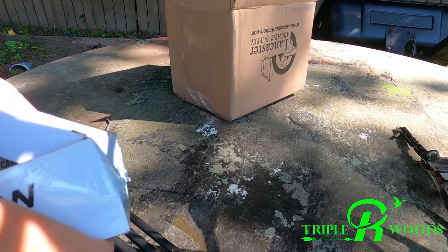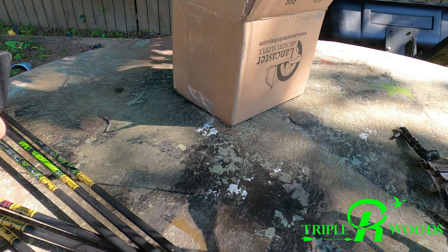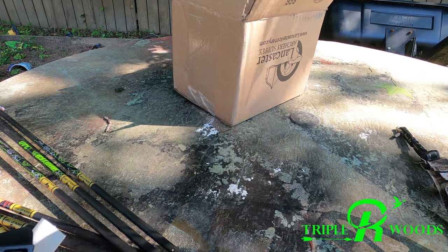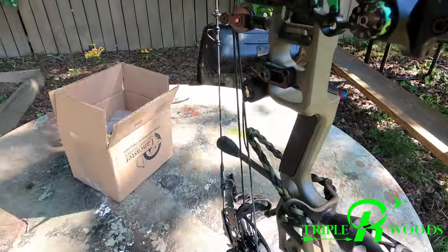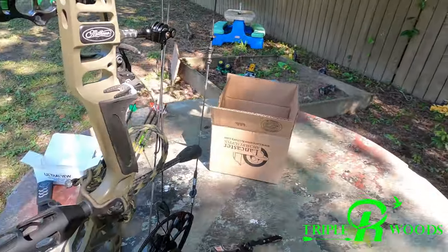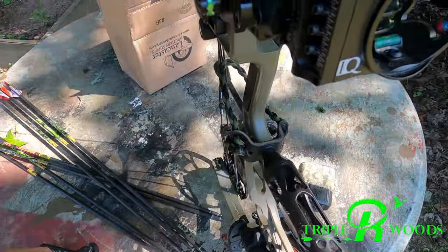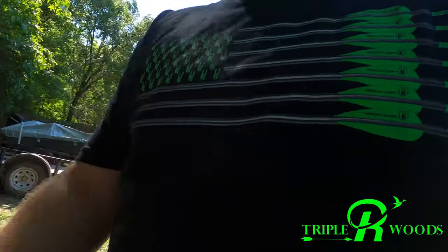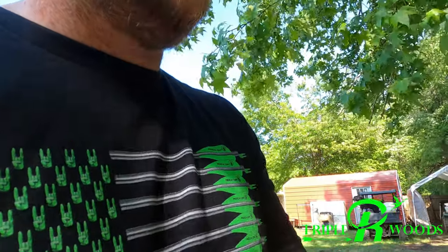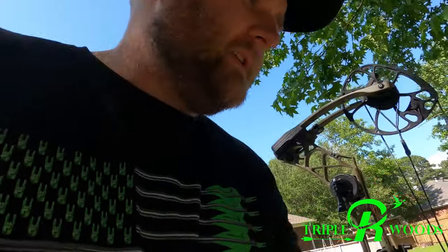I've been looking on YouTube and finding a lot of different results on whether the be-real grip actually helps or not. I do notice I can turn my wrist and get a little different feel out of my current grip. So I'm going to shoot a group of three at 20 yards with my original setup, then put the be-real on and shoot three more. It's all just opinion — it may help you, may not help me. For $70, I hope it gives a little more stability on your grip.